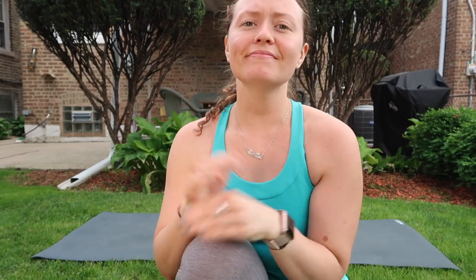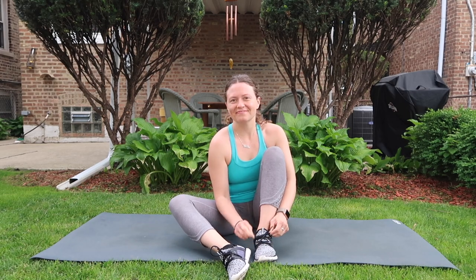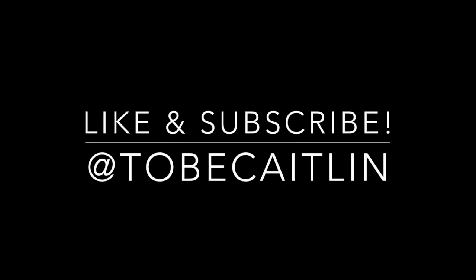And with that we are done! Thank you guys so much for being here today. I do hope that you enjoyed today's video — if you did, be sure to give it a like, share the video, and subscribe to my channel. Stay hydrated, be kind to yourself, be kind to others, and I will see you guys soon.